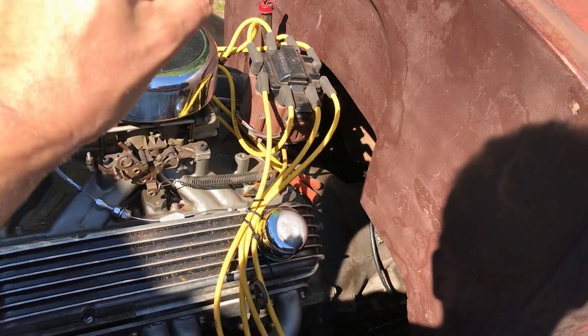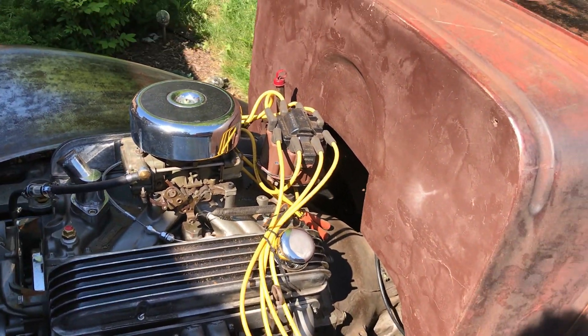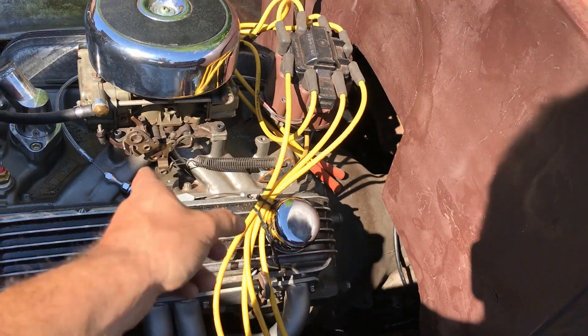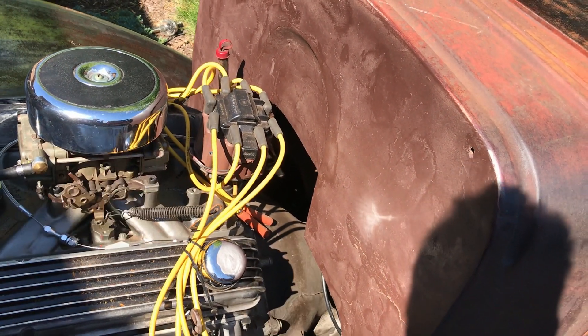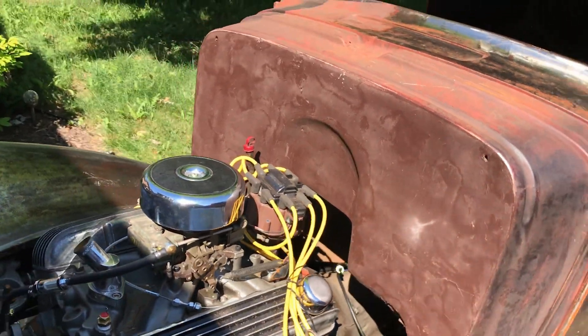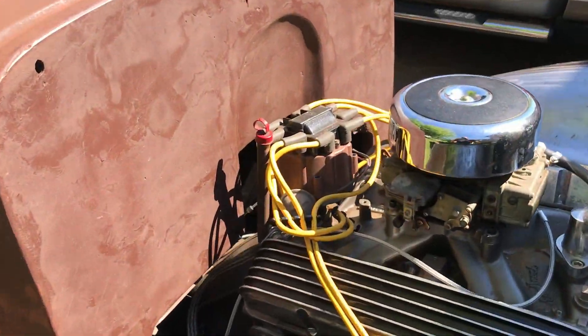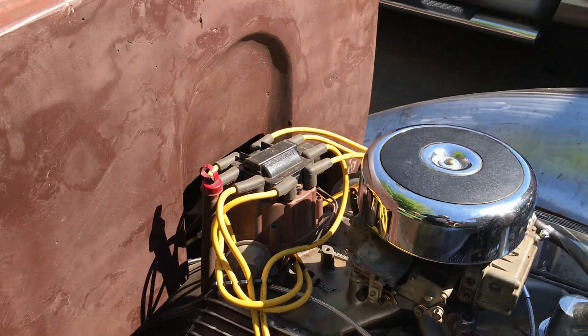I didn't buy them — I got them for free. Someone gifted them to me a long time ago, but they really don't go with my theme. So I'm going to take them off, take that off, paint that. I also have my little distributor hold-down bracket to attach in there, which is much easier to get to with the leads off so I can see what I'm doing.